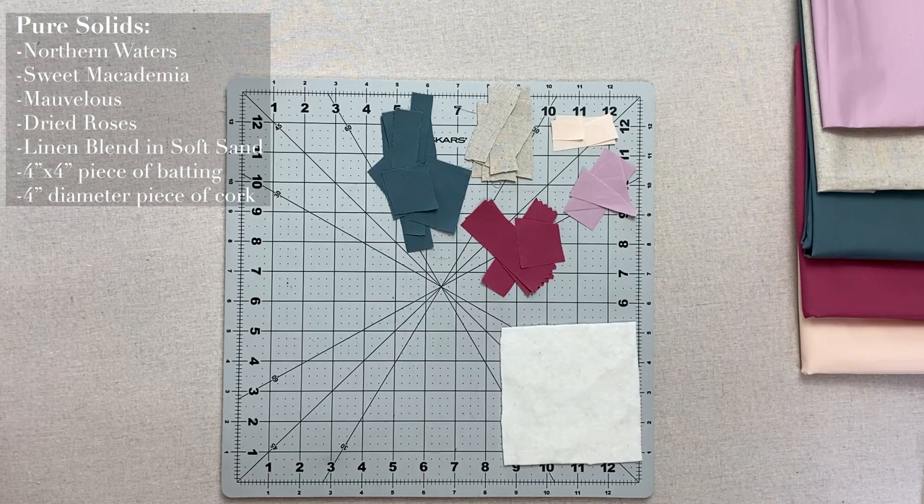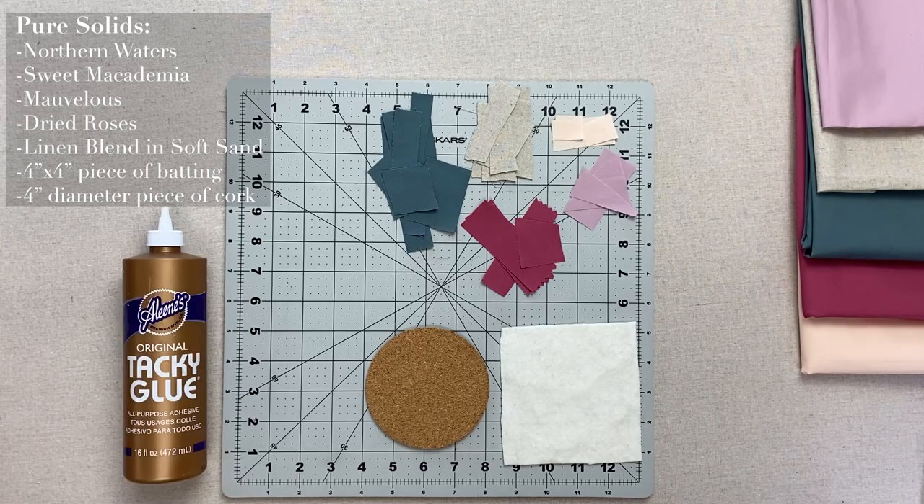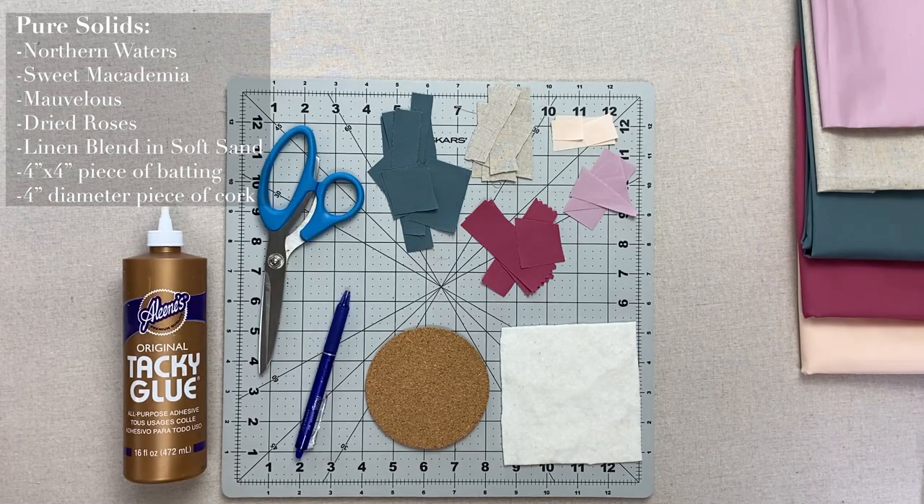You will also need a piece of batting at least four inches by four inches, a piece of cork that is four inches in diameter, all-purpose adhesive, scissors, and a fabric pen.